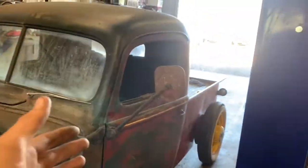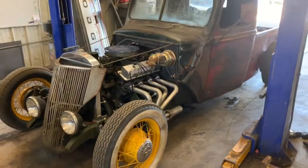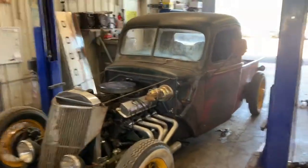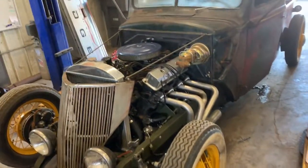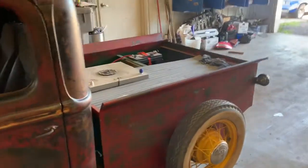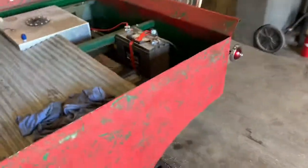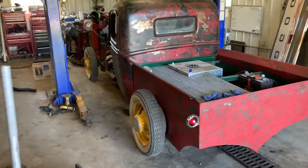This is pretty much where we're at. It took a lot longer than we wanted it to, but as we've said in the past, we are a regular automotive shop, so that kind of stuff comes first and this comes second. But this thing is ready to get sent down the road, which is very exciting for us. We're pretty happy about it. It'll be a sad day to see it go, but we'll be smiling watching it leave.